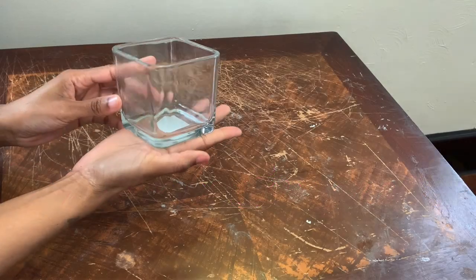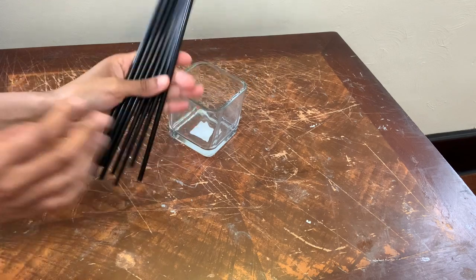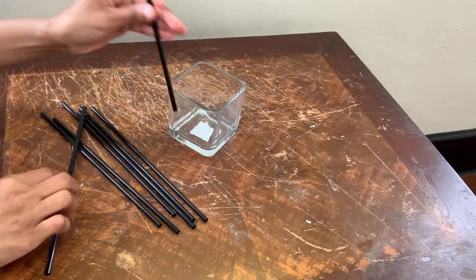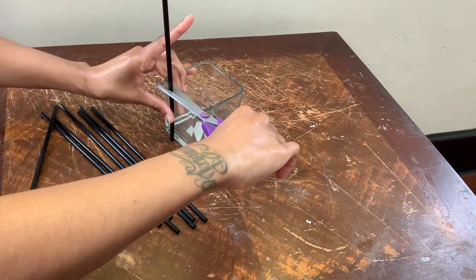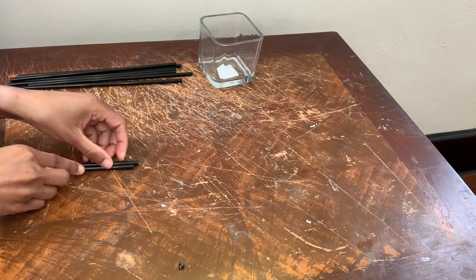Welcome, or welcome back to my channel. In today's video I'll be showing y'all how I use these straws to make three different DIY projects. All I'm doing in this step is placing the straw up against the glass and cutting it exactly where I want it, and then repeating those same steps.